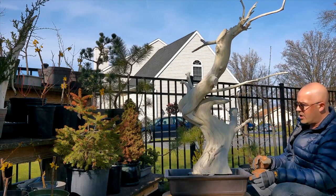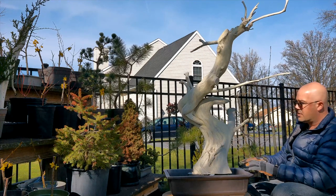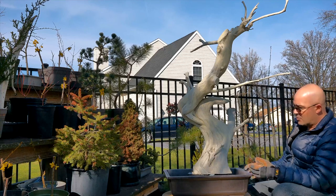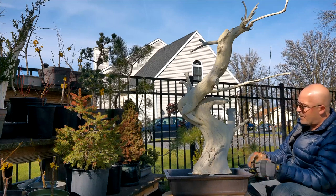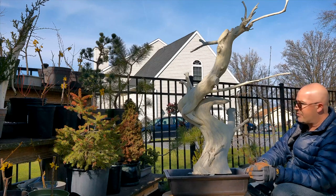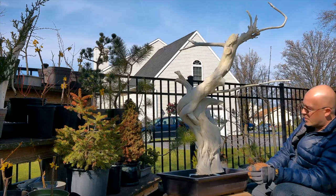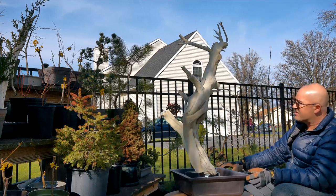Now, in prior videos, I explained how I use some stainless steel risers to lift this off the bottom of the pot. There's a couple reasons for that. Number one, it gives me a negative void underneath the tree or the wood where roots can grow for the live graft. Second, it brings it up and out of the damp environment in the soil. And so I drilled the holes and put on the risers.